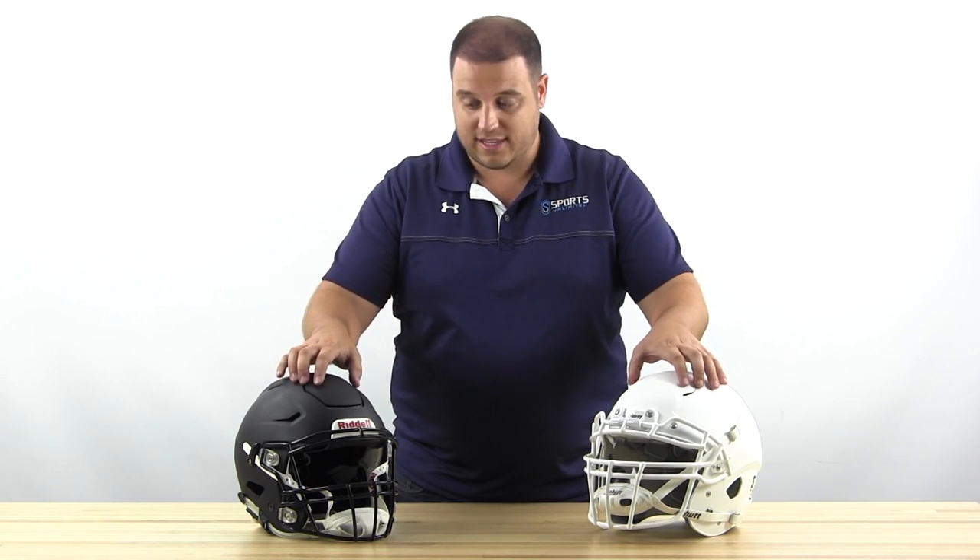Hey, it's Lou from Sports Unlimited, and I'm here with a comparison of two of the top helmets for the 2015 football season: the Riddell Speedflex and the Schutt Vengeance VTD2. The most important thing to realize with these helmets is that both Riddell and Schutt have addressed the front area of the helmet as far as where they've made their improvements.